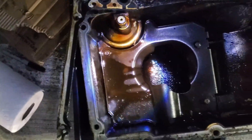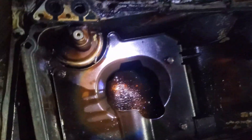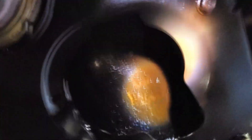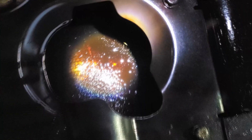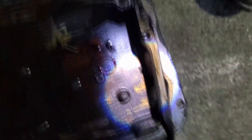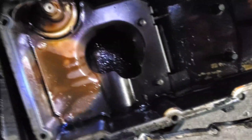Considering 180,000 miles, it doesn't look too bad. A little bit of sludge down there in the bottom. I've run synthetic since day one of having this truck. The gasket did stick to the engine block and it stuck to the oil pan, which made it more of a challenge to get out.